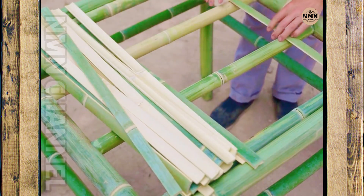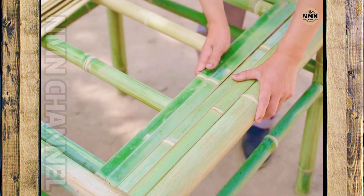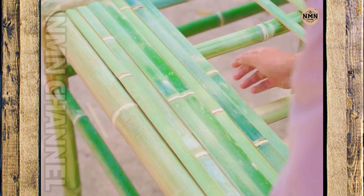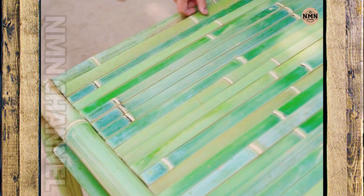Now comes the most important part: the tabletop. The craftsman skillfully arranges each bamboo stick into the mold neatly and evenly. Each bamboo stick is drilled with holes, fixed one by one — tight, meticulous to every detail.